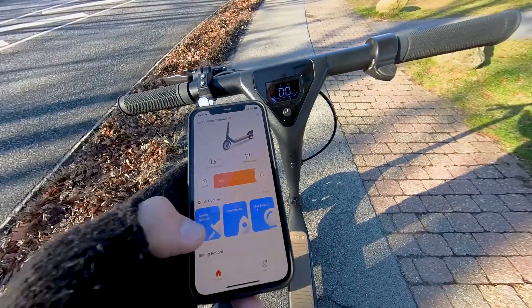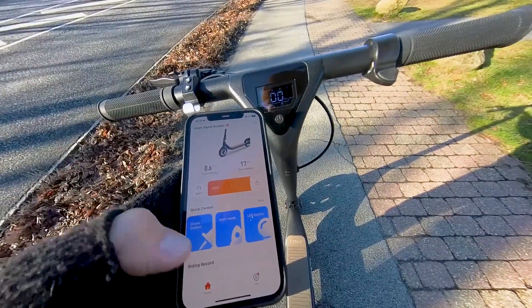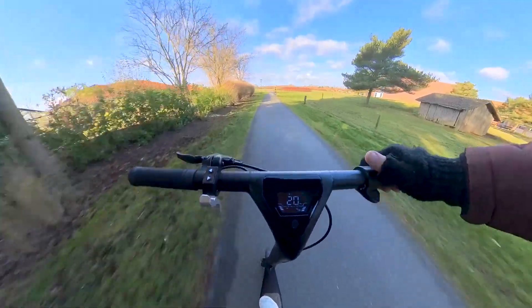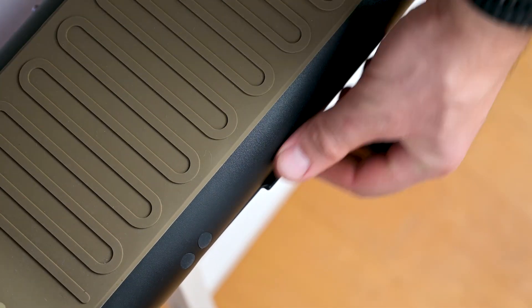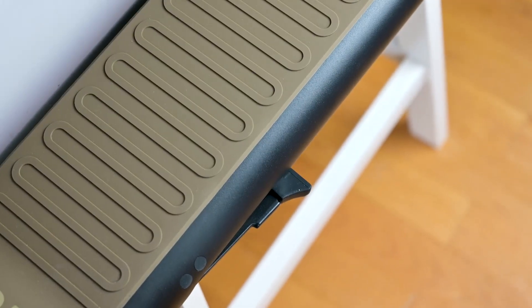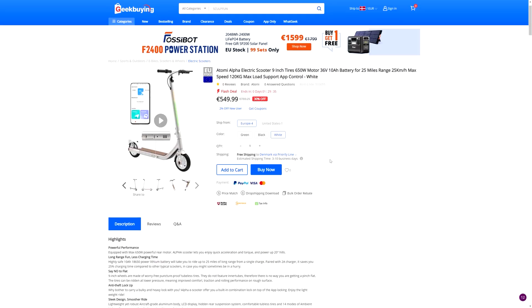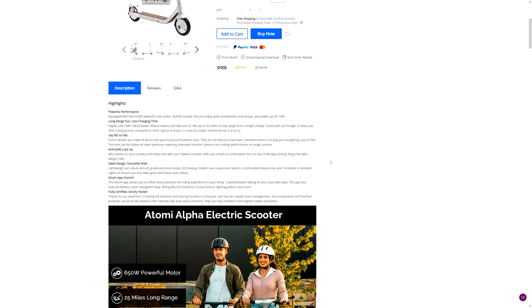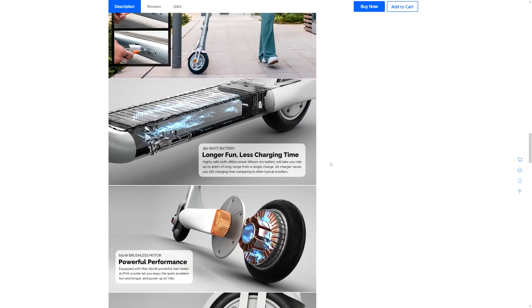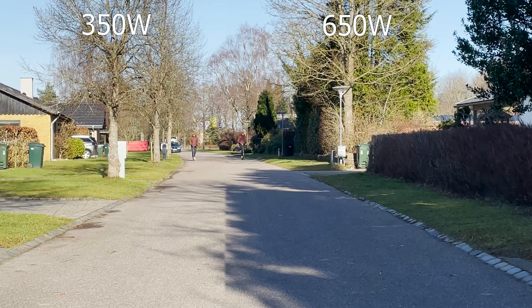For the downsides, I can mention three things. First of all, I couldn't manage to make the cruise control work — it does not work for me. Then there is this kickstand that looks a bit weird when folded down — it works, but it's a bit short and looks a bit odd. The third and biggest one is that the manufacturer claims the scooter has a 650-watt motor, but by some acceleration tests, I can tell you it's definitely not faster than any 350-watt scooter.